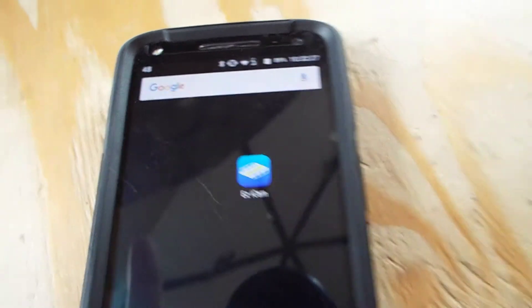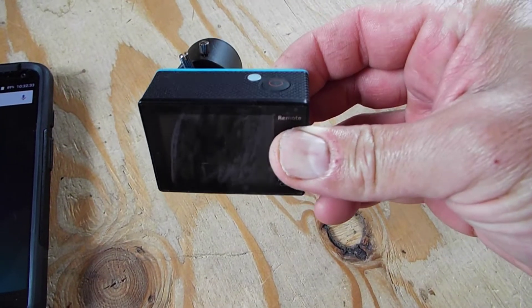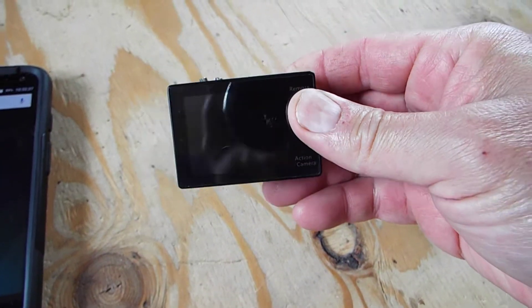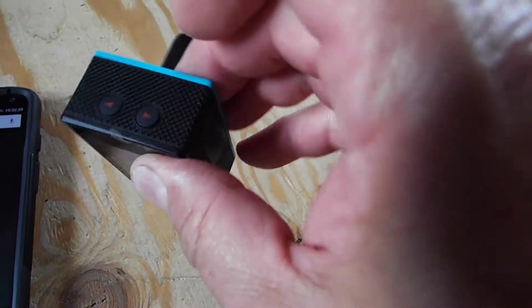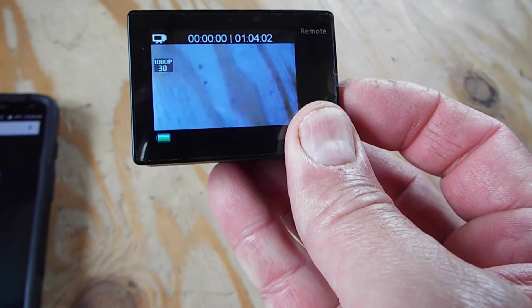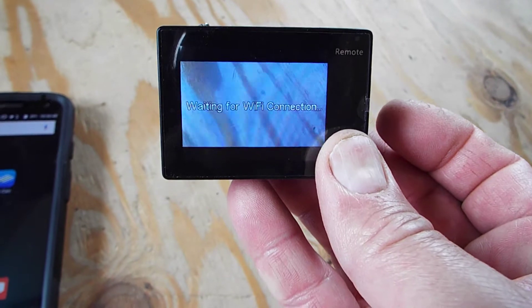Once you have that installed on your phone, any time you want to remote control your camera, you turn your camera on. There's a little red button on the side that's a down arrow — you click it, click it again, and it says 'waiting for Wi-Fi connection.'